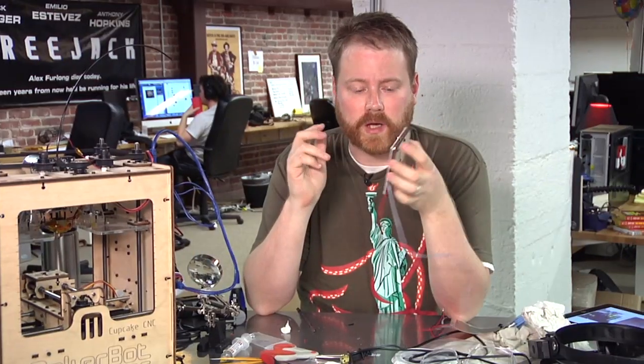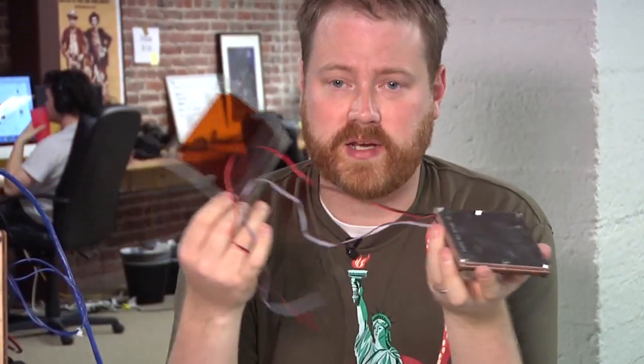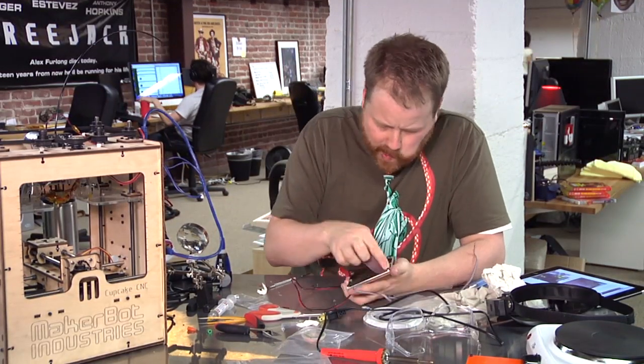I'm almost done. I have to apply this thin piece of Kapton film, scuff it up, wire this bad boy into the machine, and I'm good to go. We're ready to try it out, so let's get going and see how it does.